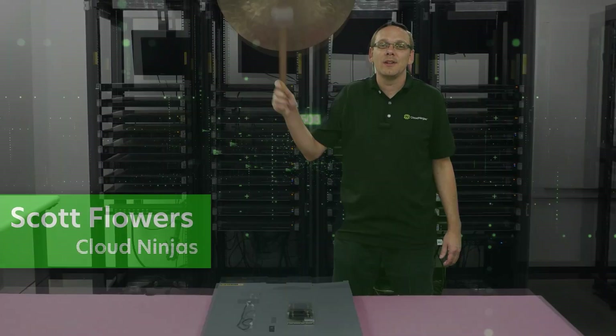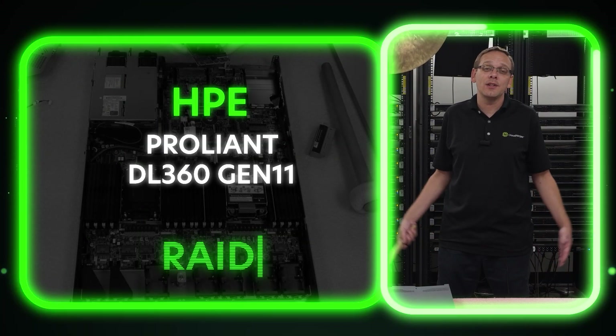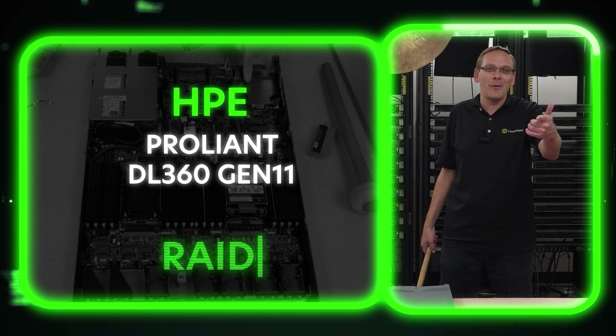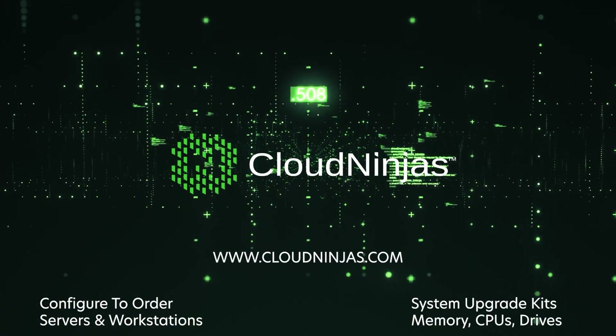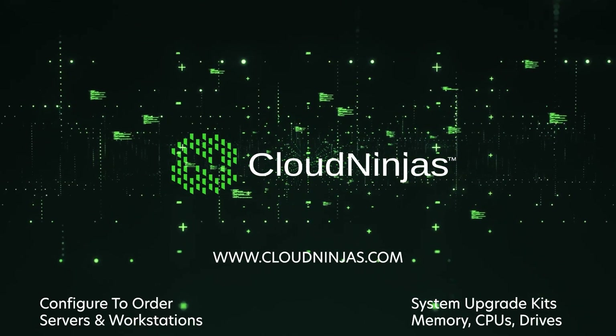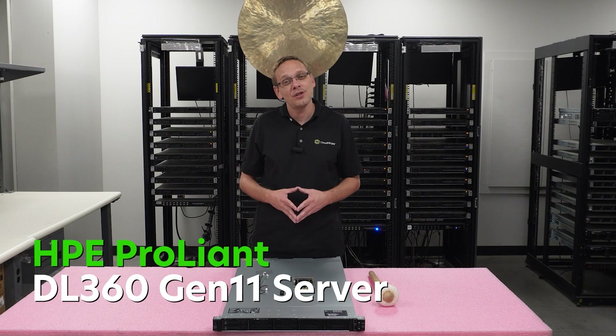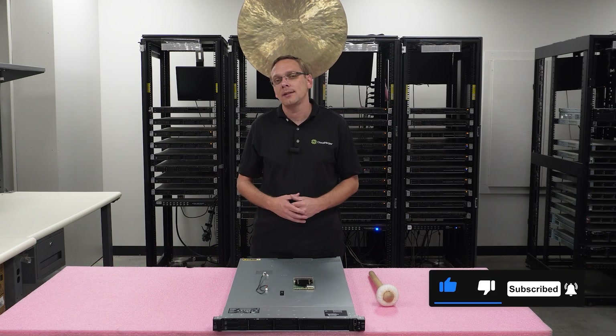I'm Scott Flowers with CloudNinjas. Today we're here to continue our series on the HPE ProLiant DL360 Gen11 server. In this video we're gonna specifically focus on RAID. Let's get going! Thanks for stopping by today to talk a little bit more about the HPE ProLiant DL360 Gen11 server. If you find anything that helps in this video, click that like and smash that subscribe.